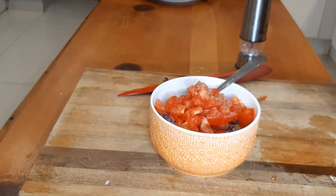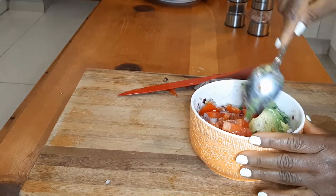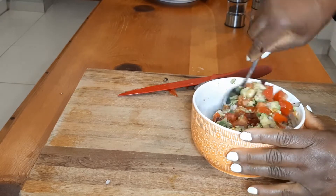I am going to serve these yam sticks with homemade tomato sauce and homemade guacamole. Enjoy!